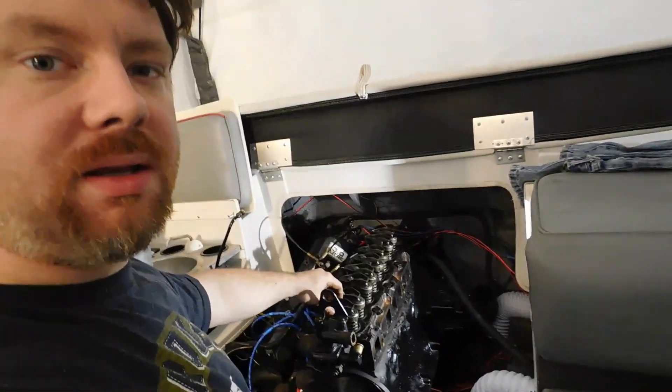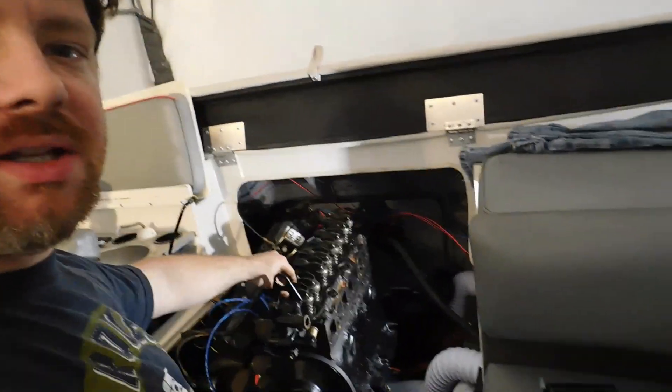What I just did there was tighten the rocker arms to the point where they're not going to shift around on me and the push rods aren't going to fall out — not adjusted yet, just safe. Now with the rocker arms in a safely tightened position, I'm going to go ahead and put the exhaust manifold on.